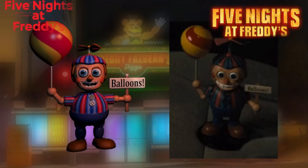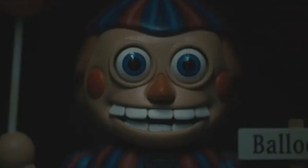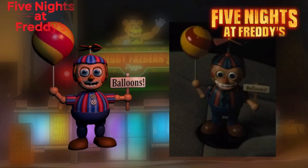Balloon Boy in the FNAF movie looks pretty similar to his classic FNAF 2 variant, except now he's just a tiny little toy with some small changes to his face. The rings around his eyes are different, and his teeth look more noticeable. Personally, I just prefer the original since it looks more normal.